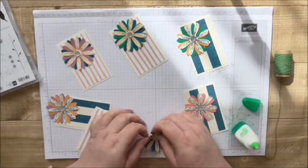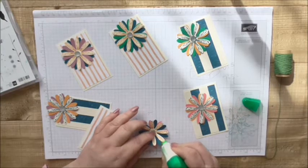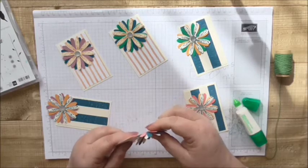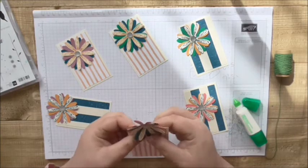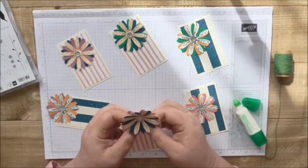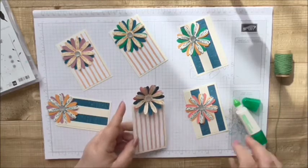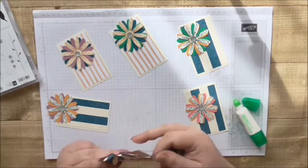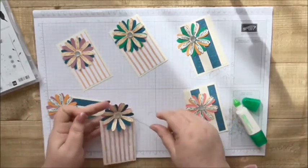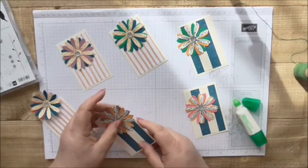Everything except those bottom two — pop glue on the front of those, just a little blob on each one, then nestle them behind, get everything nicely lined up and glue them down. The good thing about Tombow is you can still move things if you don't get it quite in the centre. Then let those set, and when it's set and you've got your twine, it just sits under the flower like that, holds the weight — it's a really nice way of holding pictures or whatever you want to hold.